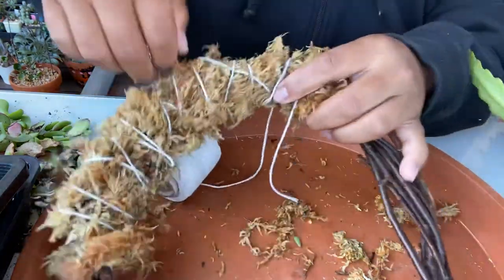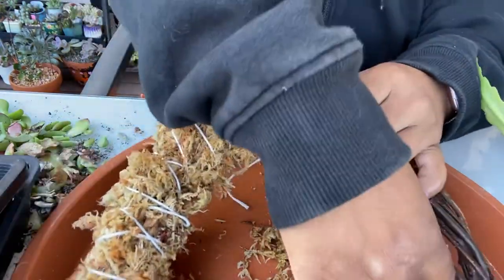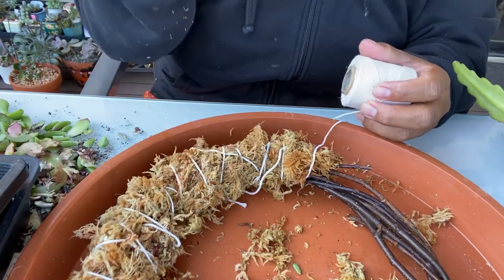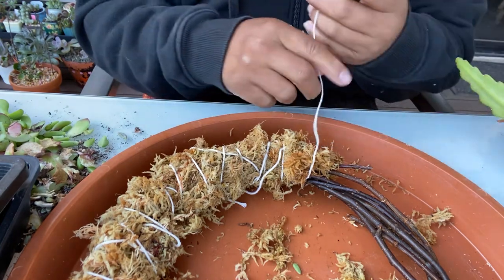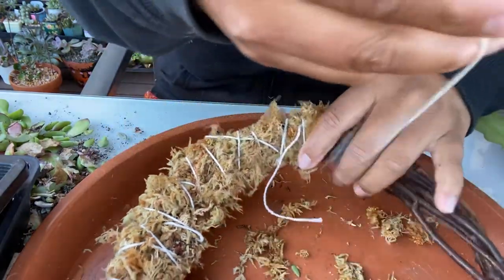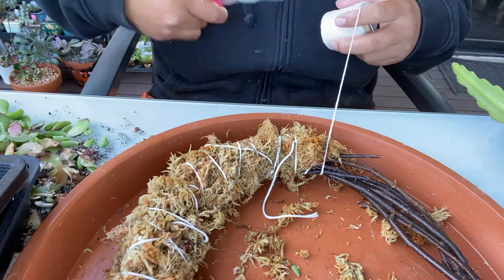The money from selling these goes back to buying more plants — who doesn't love that! I sell mine for quite cheap — $25 Australian dollars — which covers the sphagnum moss, twine, and the plant. That's all. I don't consider my time because it's my hobby, not a job. That means everyone can have one.